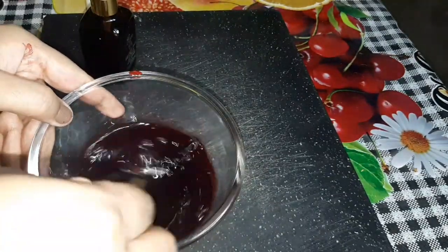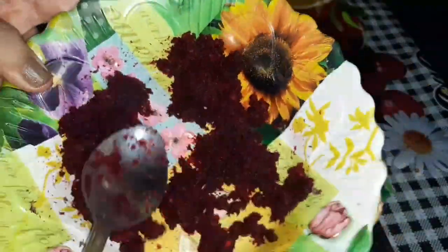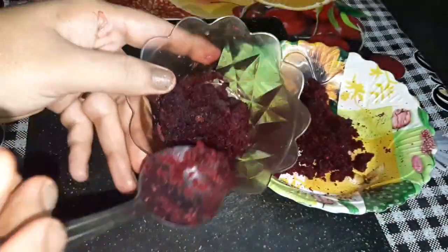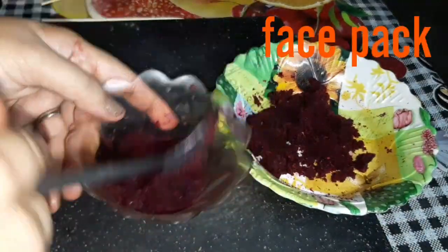That's it — the tint is ready! I have told you not to waste the leftover pulp. We will dry it and use it in powder form later.